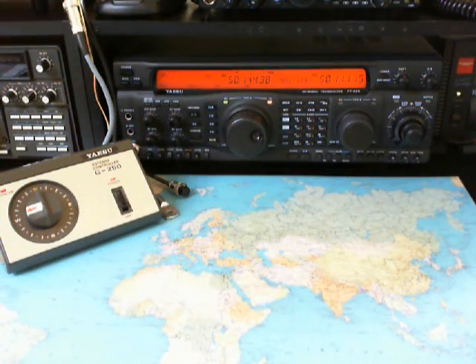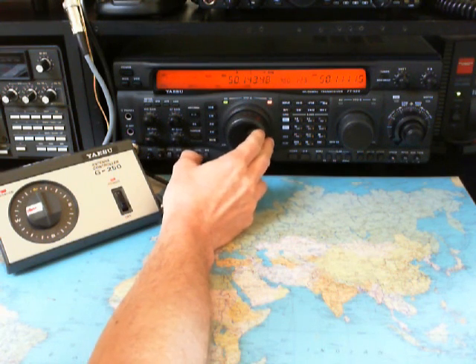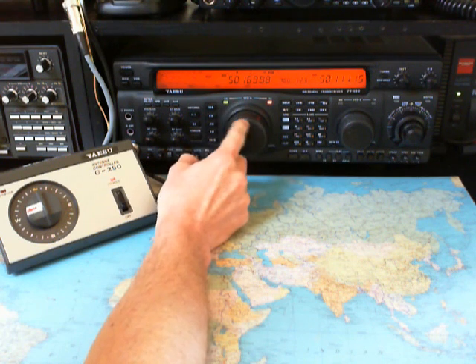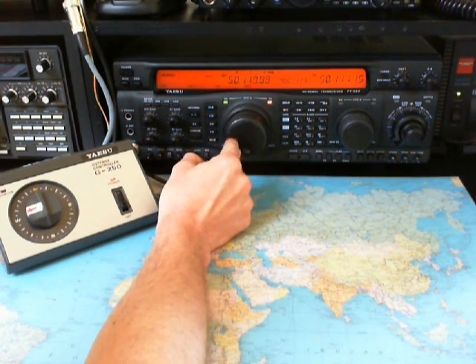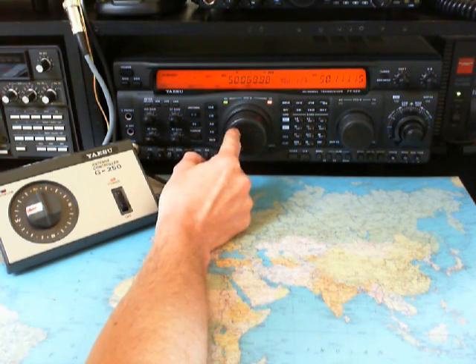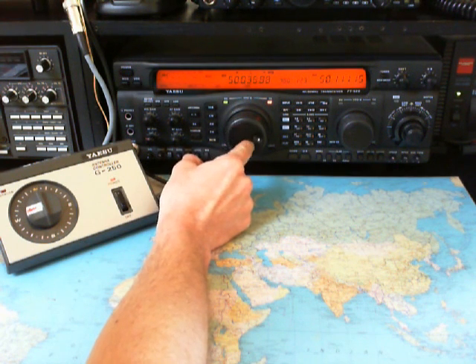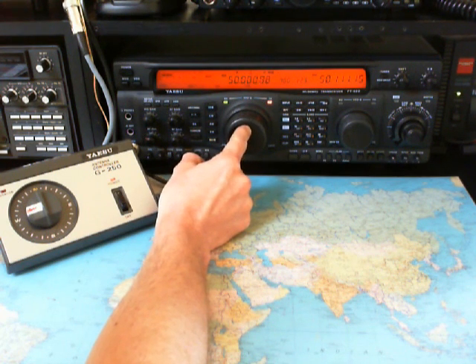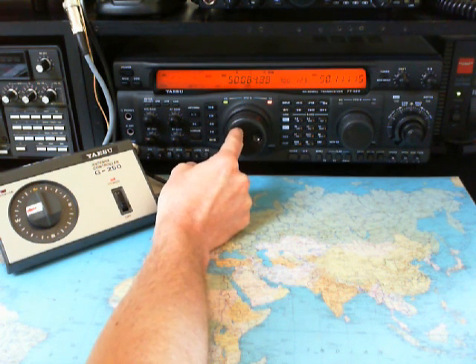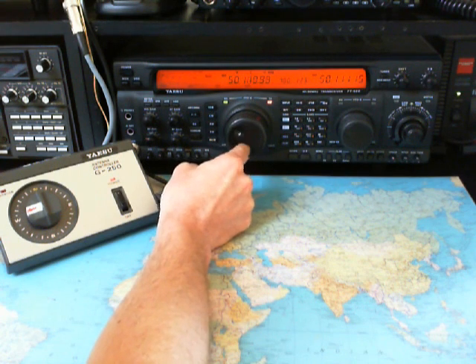Here we are. We go to the beacon band here. The band is absolutely closed here — no go, no CW, no SSB.